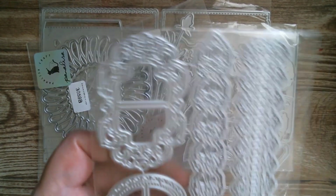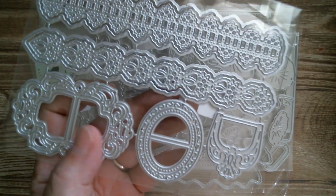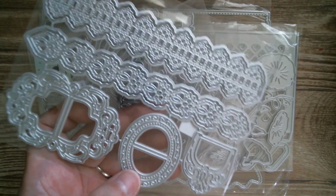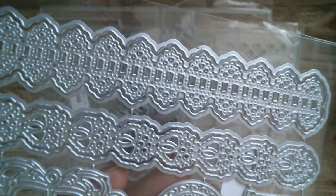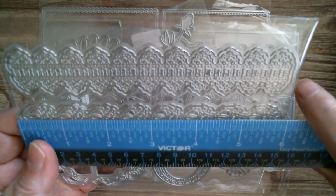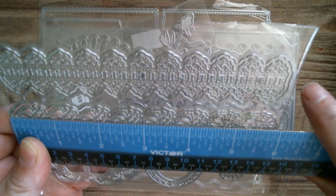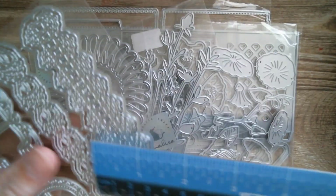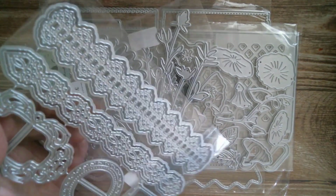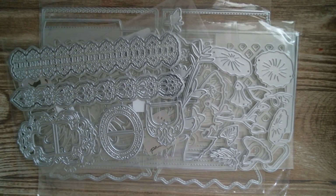I do love my lace, so we've got a gorgeous lace border set with layering pieces, and fancy buckles — always great for journals and cards because you can use your ribbons. Look at the detail in that — really pretty. The longest lace border measures five and five-sixteenths inches, which is just a fraction under six inches, and one and one-sixteenth of an inch on the widest point.